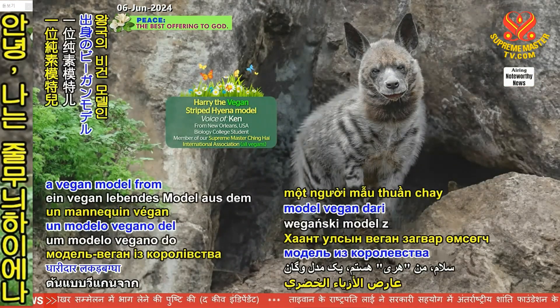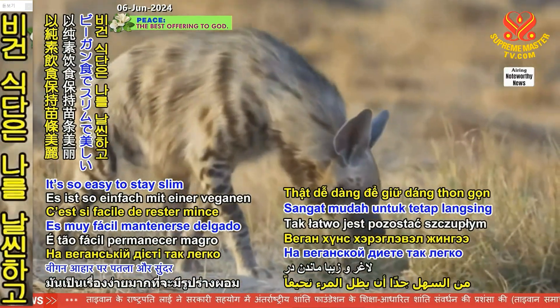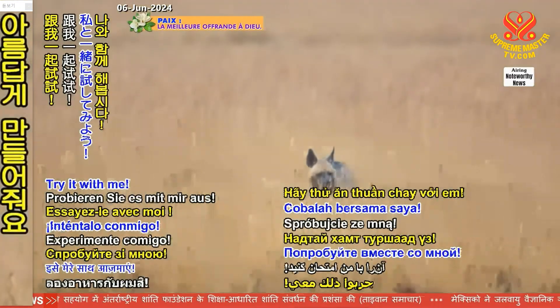Hi there, I'm Harry, a vegan model from the Striped Hyena Kingdom. It's so easy to stay slim and beautiful on a vegan diet. Try it with me.